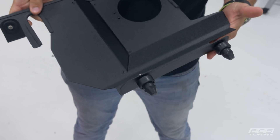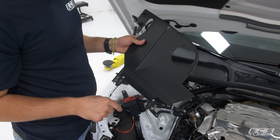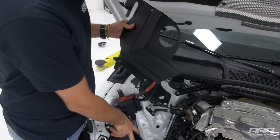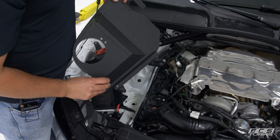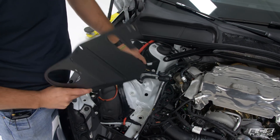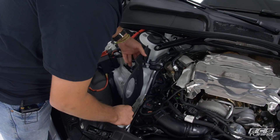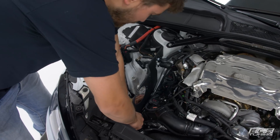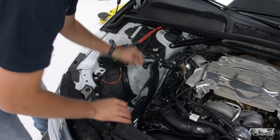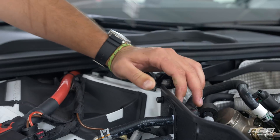Now the heat shield is ready to put in place. We've only got two out of three grommets used at this point — that's fine, the third one will come into play in a bit. For now, the two grommets go down to the two receptacles on your frame rail, and then this screw will match up to the negative post right there. Line the grommets up with the holes, push down, and then thread that screw in with a five millimeter Allen.